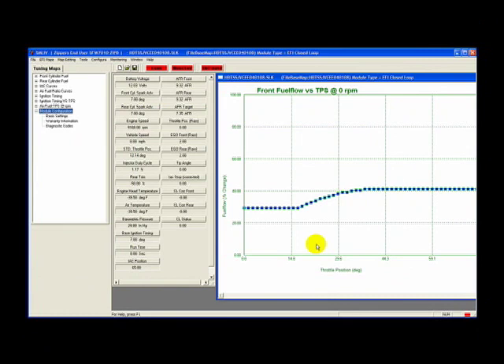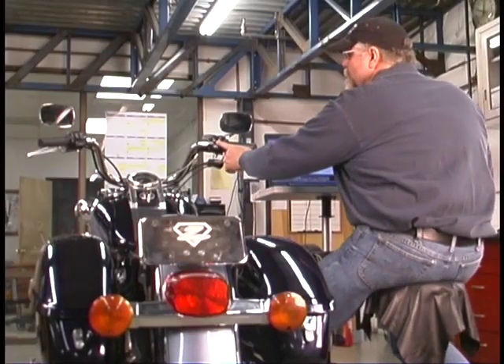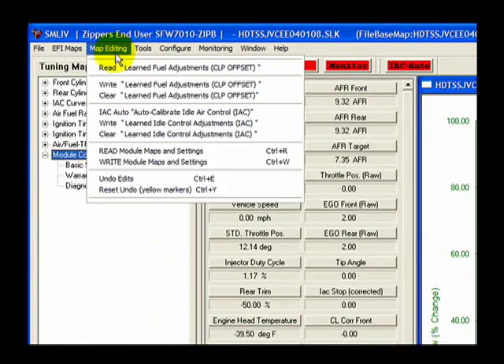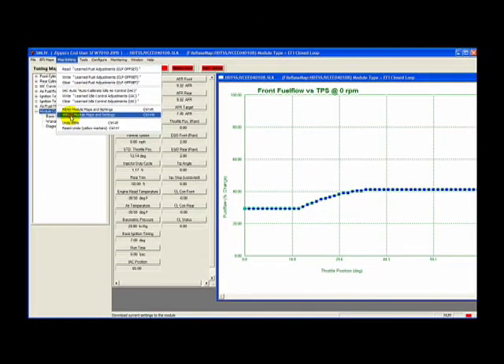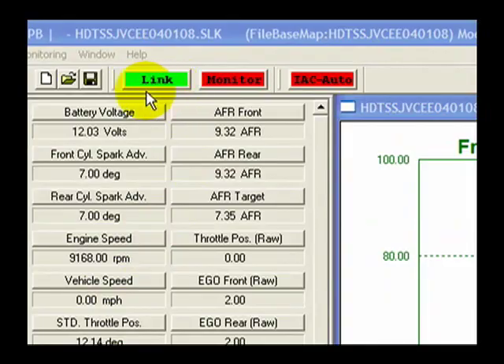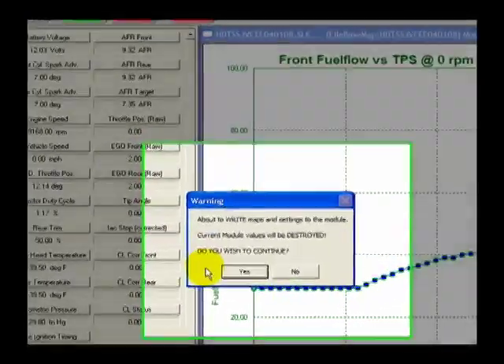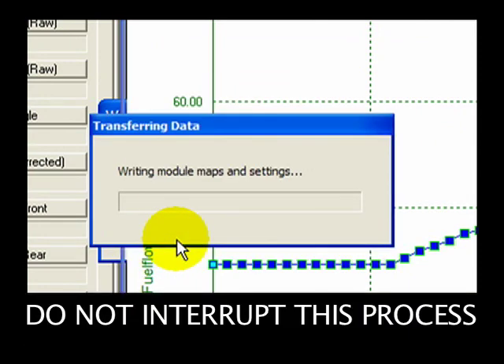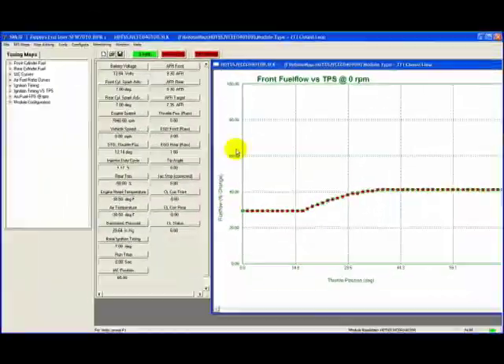You are ready to write the Basemap to the Thundermax ECM. First, click the handlebar switch to the On position, then turn on the ignition switch for your bike. Go to Map Editing in the main SmartLink toolbar and click on Write Module Maps and Settings. SmartLink will automatically link to the Thundermax ECM. A warning window will appear telling you that any information currently stored in the ECM will be destroyed — click Yes to continue and the map writing process will begin. The Transferring Data window will show the Basemap being written to your Thundermax ECM. Writing the Basemap only takes a few moments, and once completed, the progress bar closes automatically.